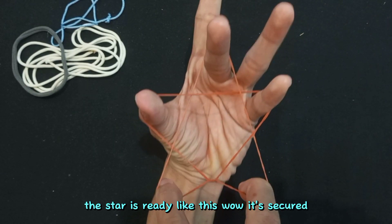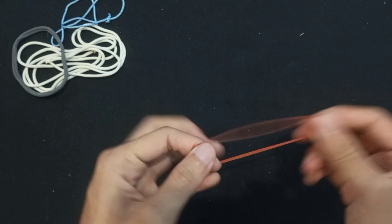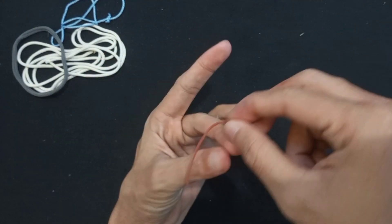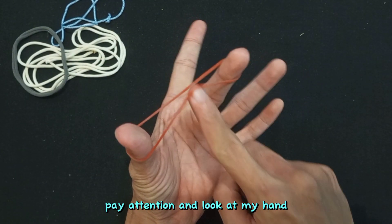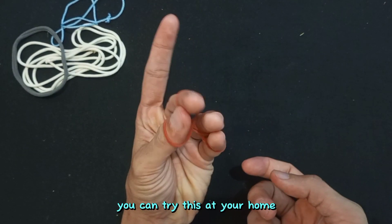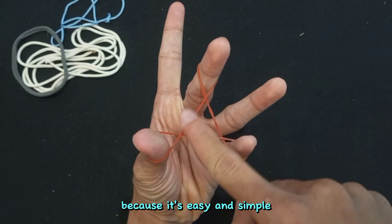The star is ready — like this. Wow, it's so cute! Okay, we'll repeat again one more time. Pay attention and look at my hand. You can try this at your home because it's easy and simple.